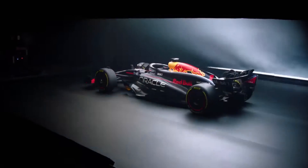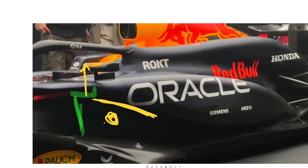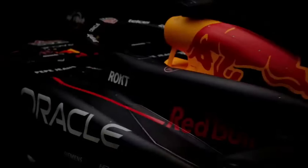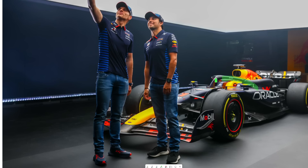Red Bull just released their RB20 and by popular demand we're going to do a quick analysis video of what features look like they could be potentially new and real on the car. The reason why this is just going to be a quick analysis video is that recent Red Bull launches have brought about some healthy skepticism for whether or not their cars are real.